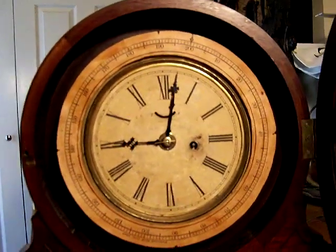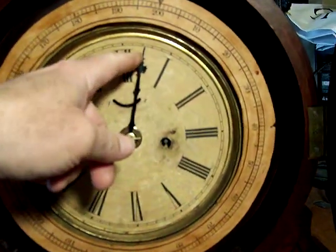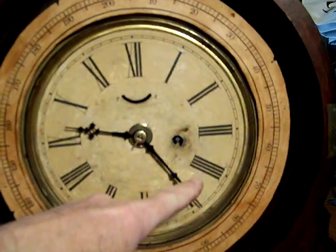This is how your billiard clock works. We're going to advance the hand and we will see the dial move. As this dial goes forward, the other dial goes the opposite direction, and that's how